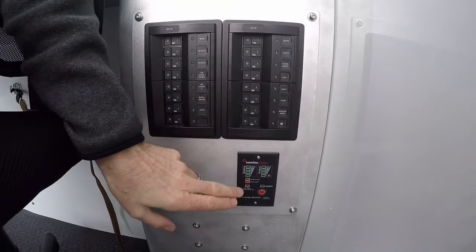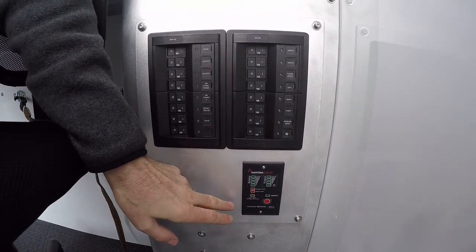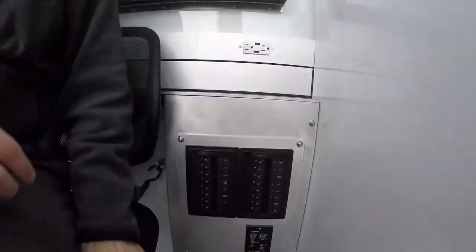We also have an inverter which powers a supply fridge on board for medical supplies and samples that need to be kept cool in transit.